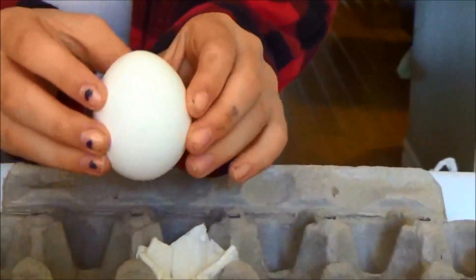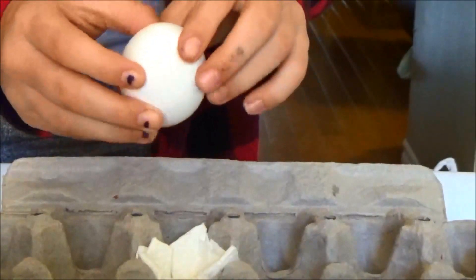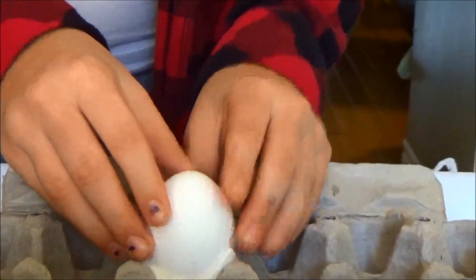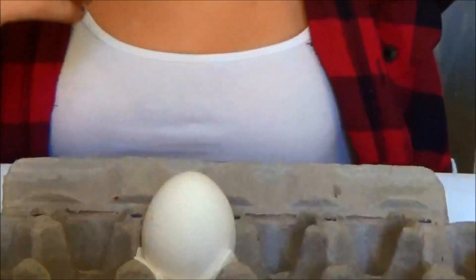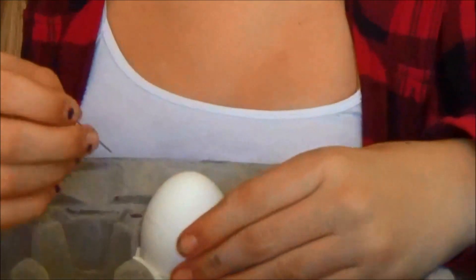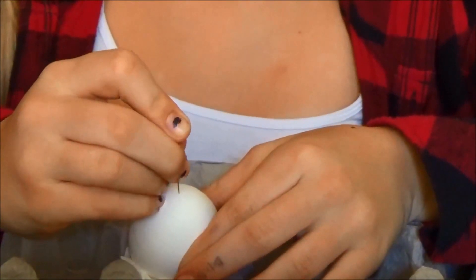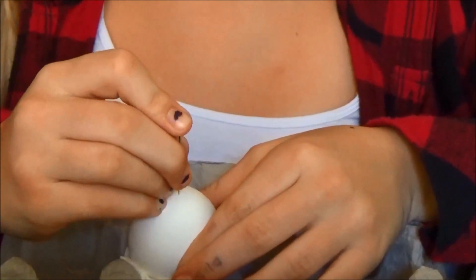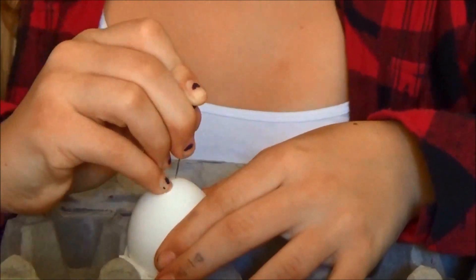Once you have all your materials, take an egg and put the pointier side at the top and the more round side at the bottom, and just shove it in where the paper towel is sitting. Then you're going to take some sort of pointy material — it can be a nail or just a sewing pin like I am using — and carefully and slowly poke a hole right in the top of your egg. Then keep poking little holes around that hole until you have a bigger opening on the top.